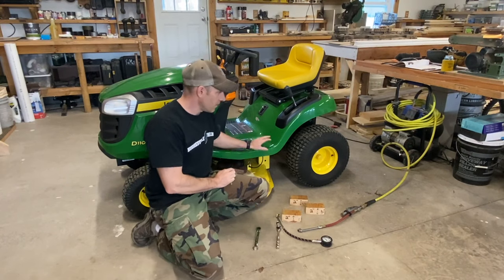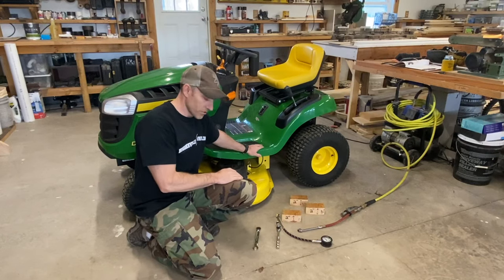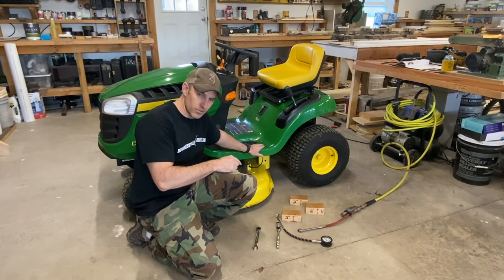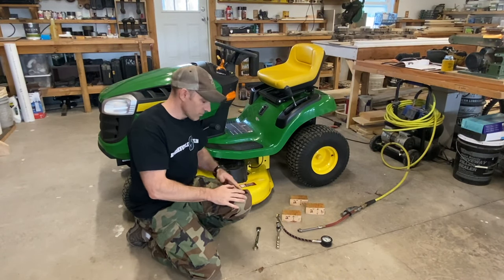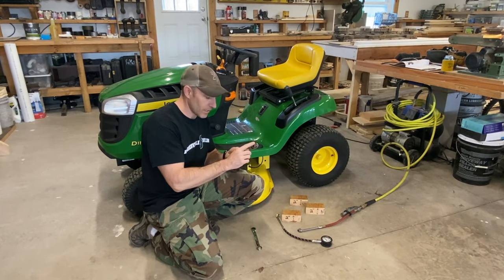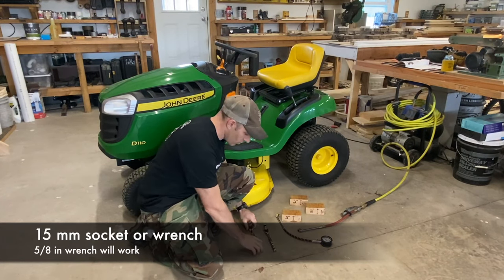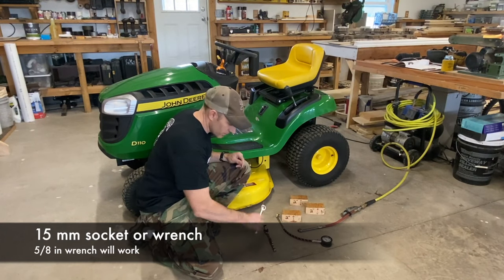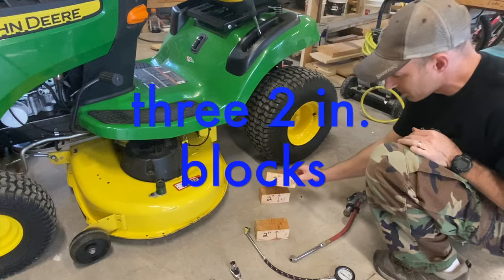I'm doing this the way the manual says to do it. Everything I'm watching on YouTube is not exactly the way the manual says — I think they read some of the directions and then skipped part of it. It's really easy, just pay attention. You're going to need a 15 millimeter socket — or even a 5/8 inch wrench would work. Your three blocks are going to have to be two inches.